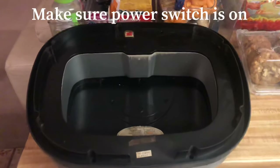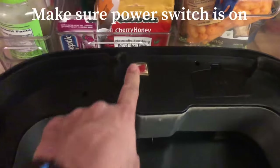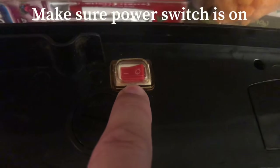Remove the trash can lid and turn it over and make sure that the power switch is turned on. The line indicates the on position, the circle indicates the off position.